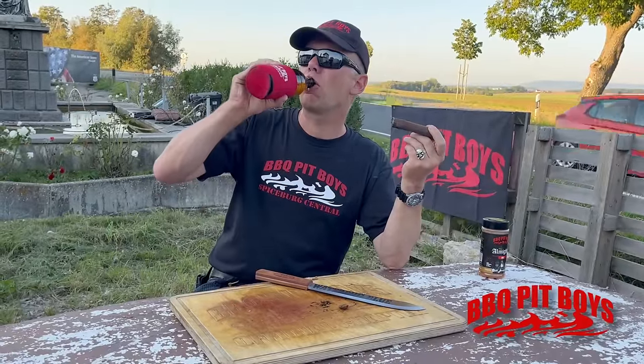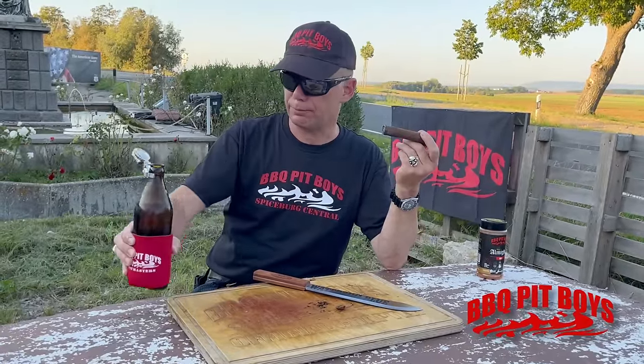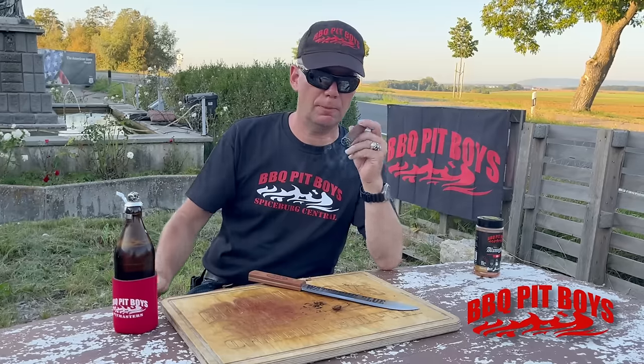Well done, Ernst. Cheers. Barbecue pit boys for life.